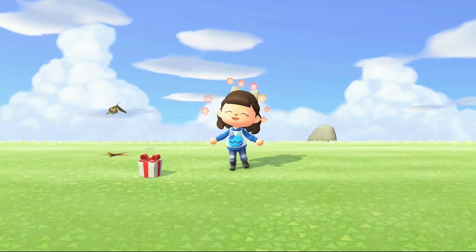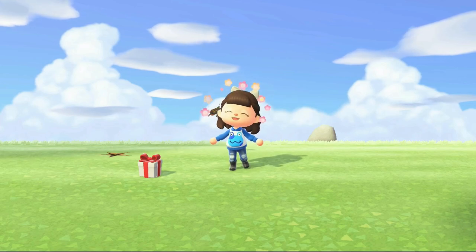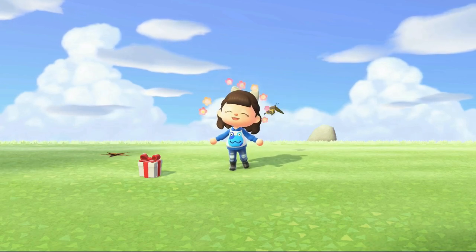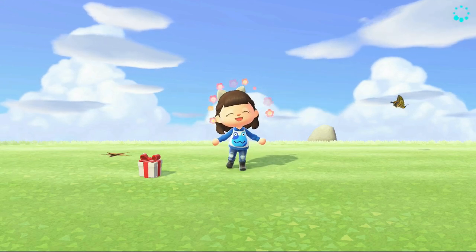Hey guys, welcome to my channel! I'm April Honey and today I have a little outfit tutorial for you. We're just going to be making a cute little jumper. Hopefully you guys like it — let's get started!